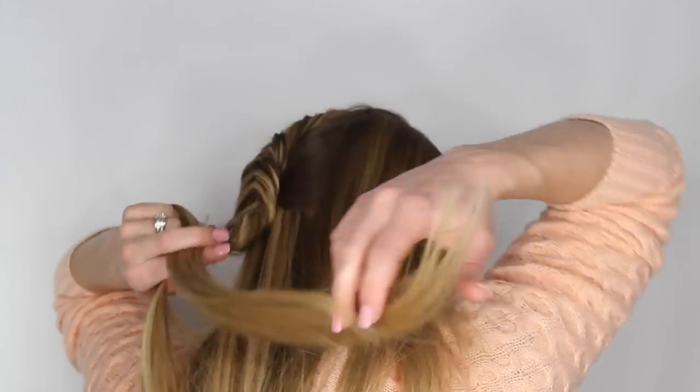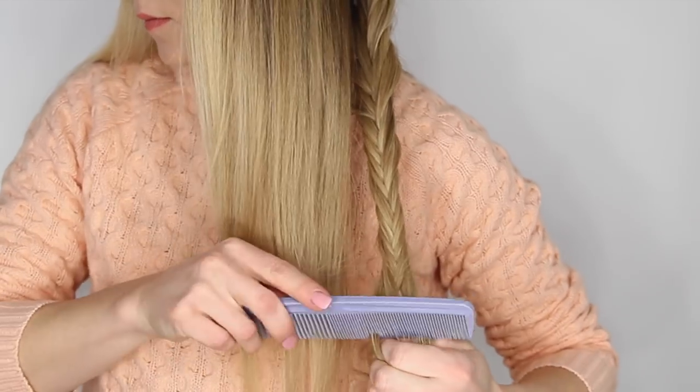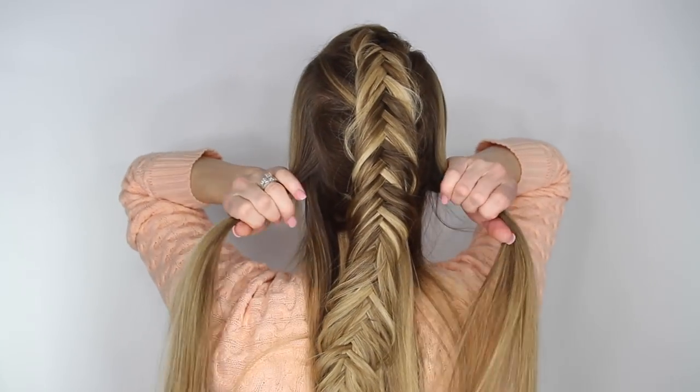At this point just continue braiding the section all the way to the bottom. Then take a comb and gently back-comb the very bottom — this will help keep the braid from unraveling.